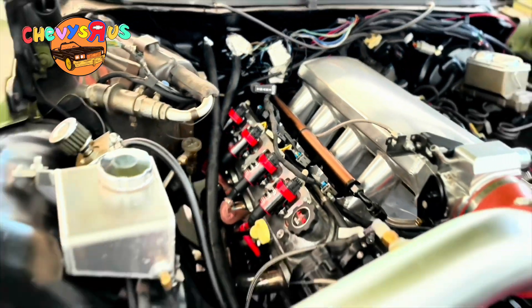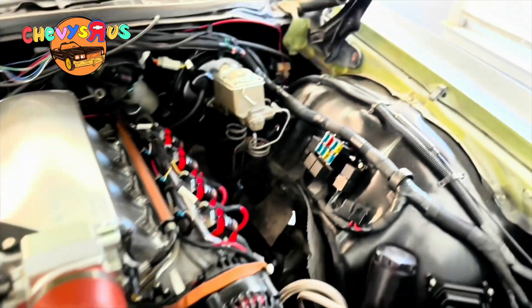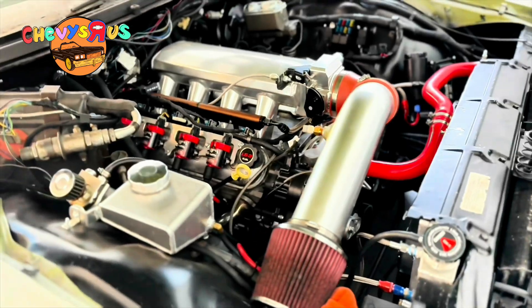Did our own fuel system — we show y'all how to do that as well, step by step. Everything you need to know. LS swap, baby. As easy as you possibly can, as inexpensively as you possibly can, without sacrificing quality or performance.